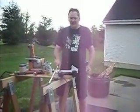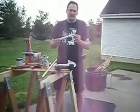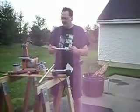Hi, this is Mike from Water Rocket Pop. I'm going to show you how to take the half-inch PVC schedule 40 and turn it into a launch tube with the O-ring.